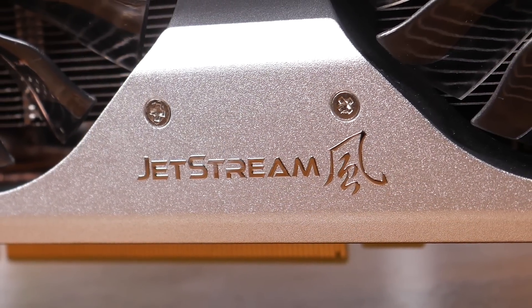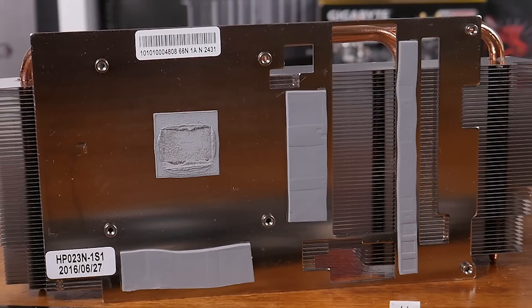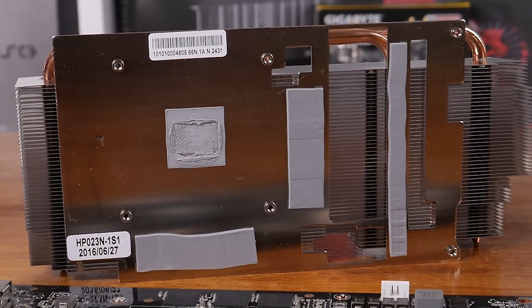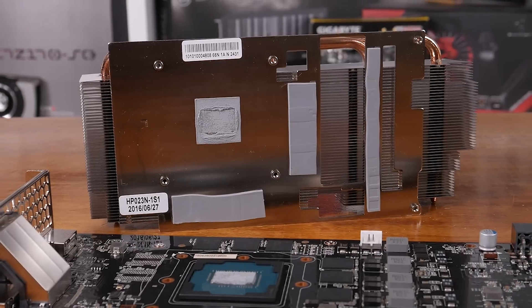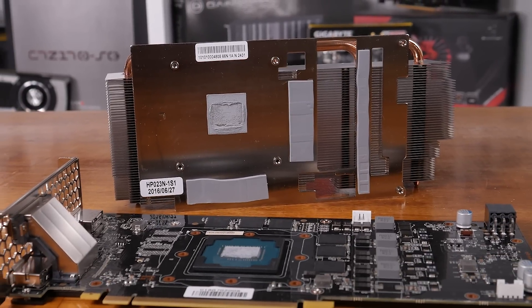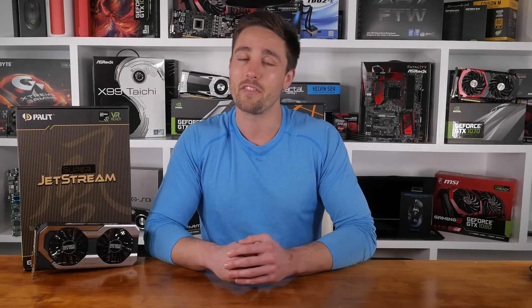Out of the box, the Palette GTX 1060 Super Jetstream does come with a factory overclock. The base clock has been set at 1620MHz which results in a boost clock of 1847MHz. The memory base has been left at 2GHz resulting in the same data rate of 8Gbps. That's an 8% core overclock, and nothing on the memory.